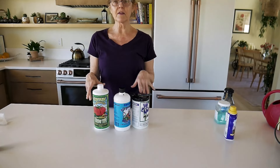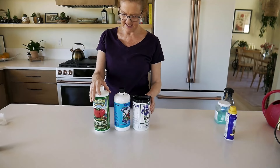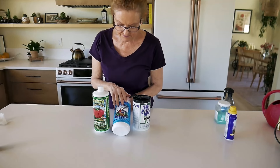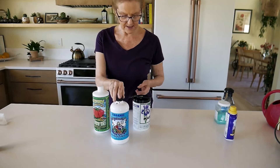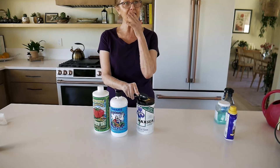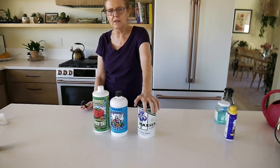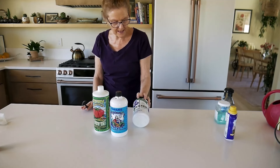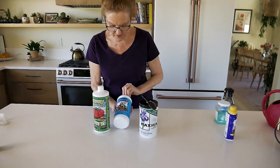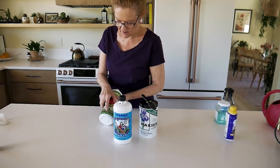These are the backbone of my houseplant routine — how I feed my green babies. This is Fox Farm Grow Big. This is Neptune's fish emulsion and seaweed fertilizer. And then this is a seaweed fertilizer also — Maxi, or a grow-more type seaweed blend. This one is 16-16-16, so it's a really balanced all-around fertilizer. This one is 2-3-1, a little bit lower in those numbers. And this one is 6-4-4.